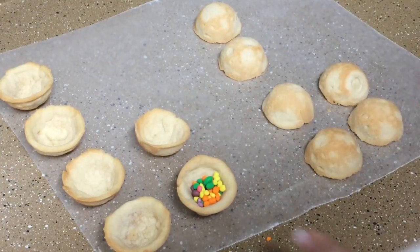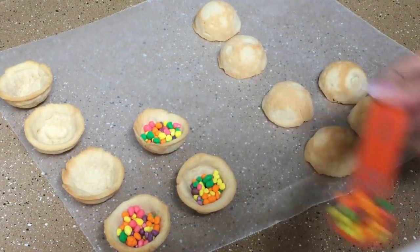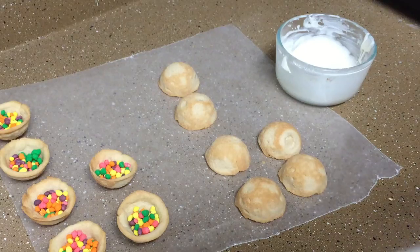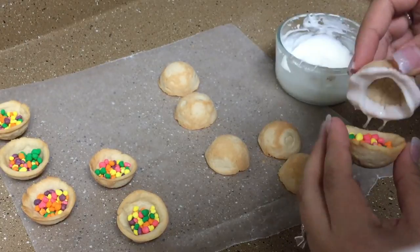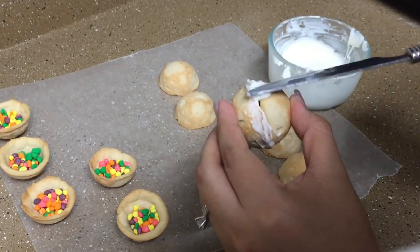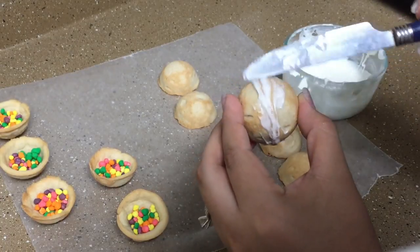Cut the cookie dough in half, group the cookie halves into pairs, and fill the bottoms with Nerds candy. Melt white candy melts and dip the edge of the other half of the cookie to stick them together. If there are any open spaces, use a butter knife or a spoon to fill in and smooth them with more candy melts, and set them aside until they are completely dry.